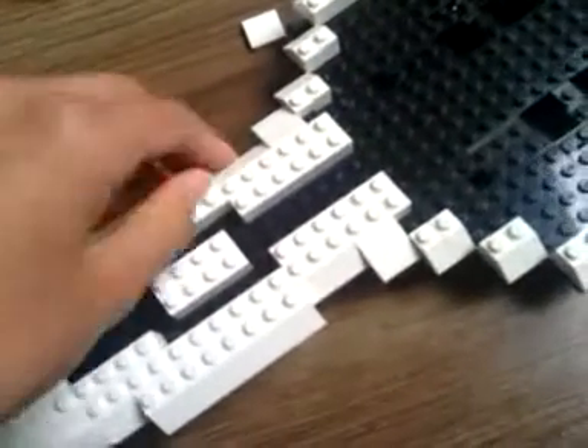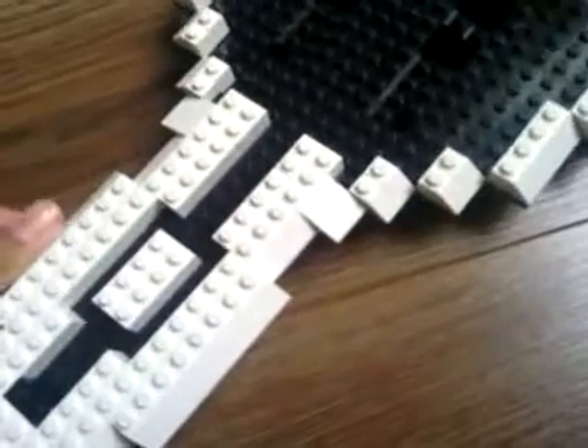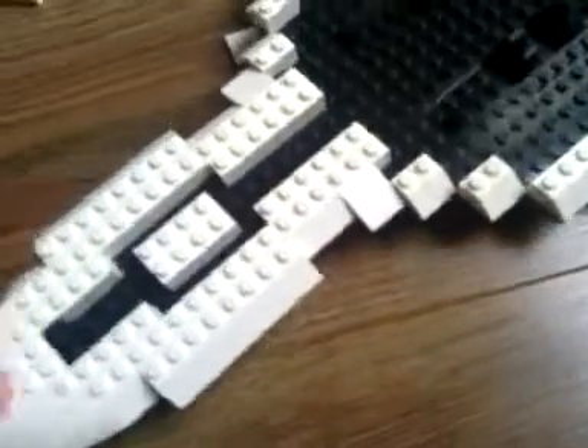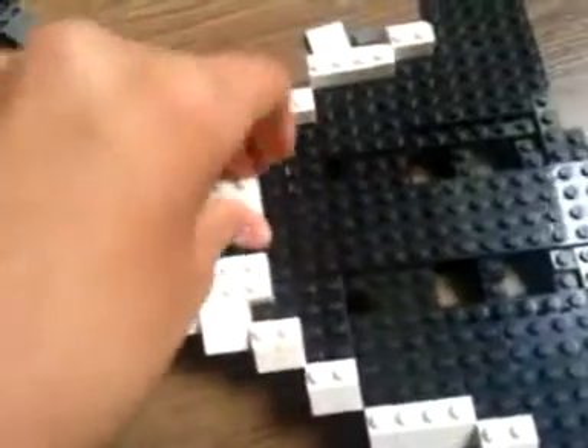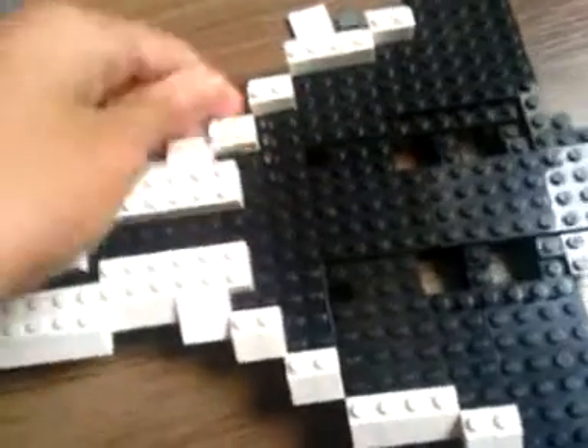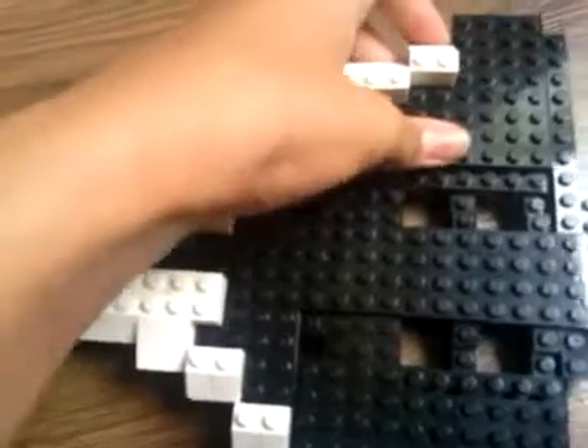And this is what it looks like actually, but it's not done yet. I'm still building it — this is a WIP, work in progress. I put some details from the black of these, and I cannot show you a picture because I am looking on my phone for a picture. And I'm building the top of it.